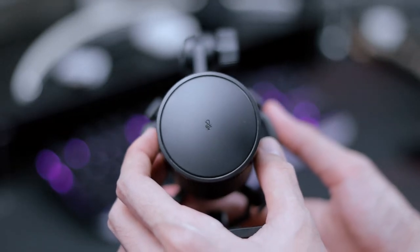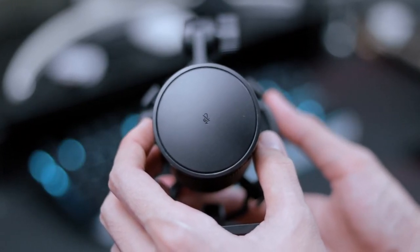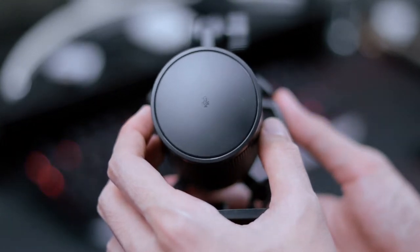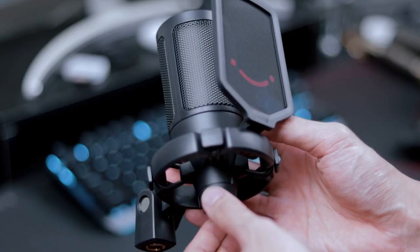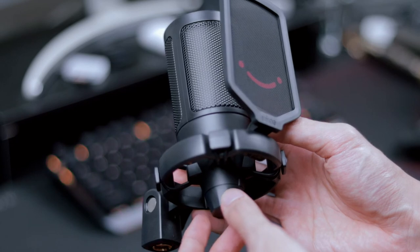On the top of the microphone, you'll find a quick-access mute button. It uses touch instead of a physical button, allowing you to quickly mute your microphone when required. The button is super accessible, placed right on top — when you tap it, the lights will go out and the microphone will be muted. You also get a quick-access volume knob right under the microphone so you can quickly control the gain.